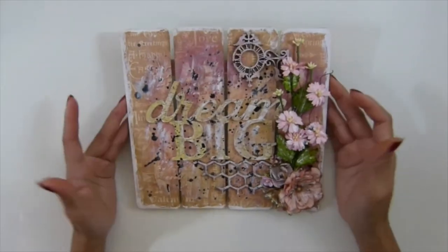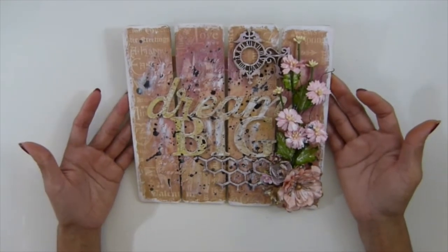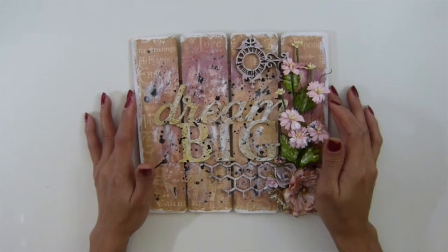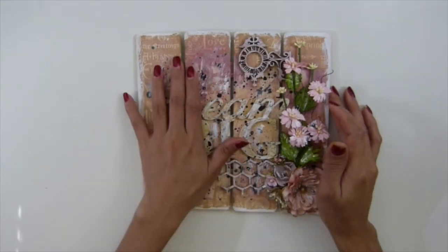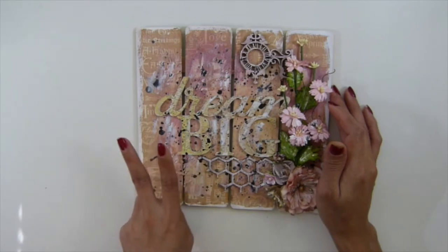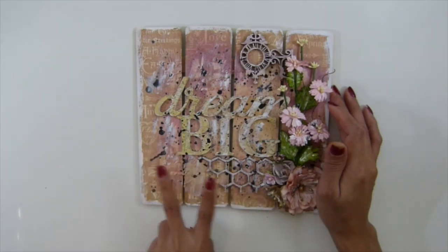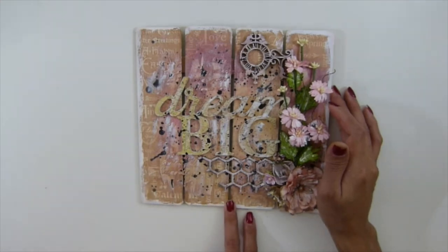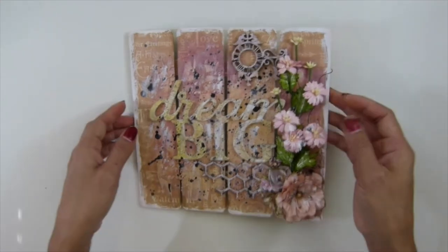Hi guys, this is Asakaptus. I want to share this project with you as it's created. I just love it guys. I have two processing videos, two parts. If you want to watch, if you don't have time, you should watch. I just love how it turned out. Let me show you guys.